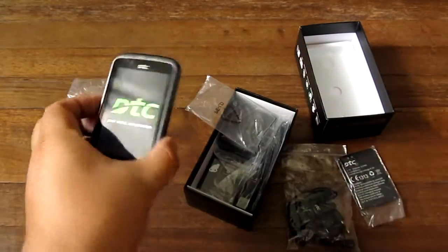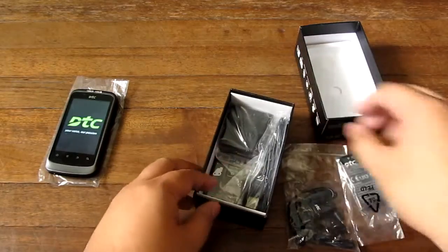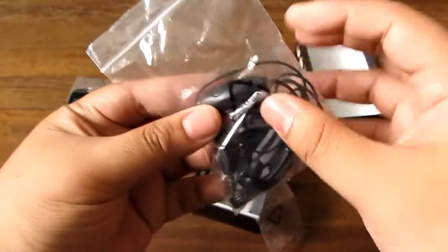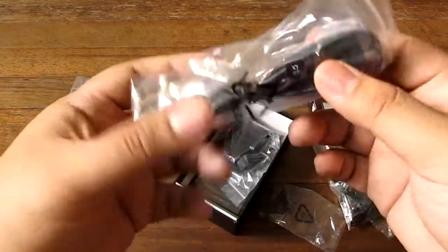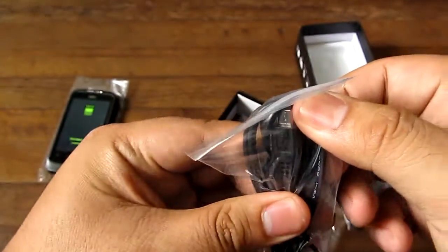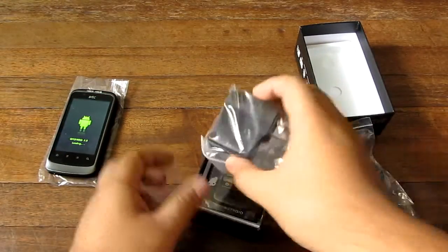I've already used this phone and it has a very loud speaker. Inside the box you have a headset — a one-piece headset with a button and a microphone — and a micro USB to USB cable for charging and data transfer.